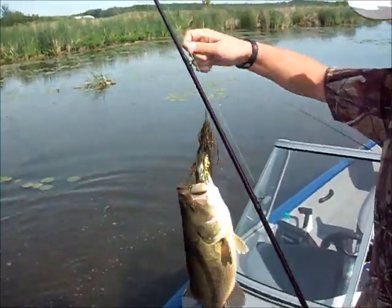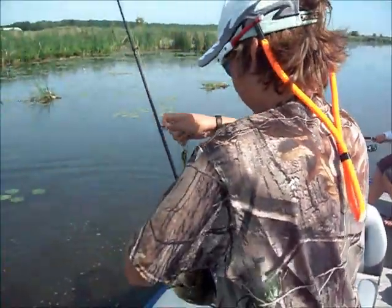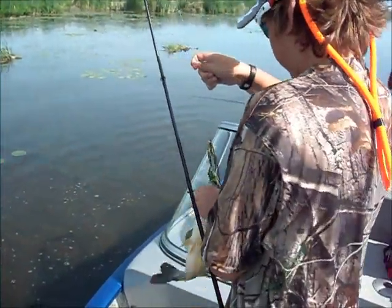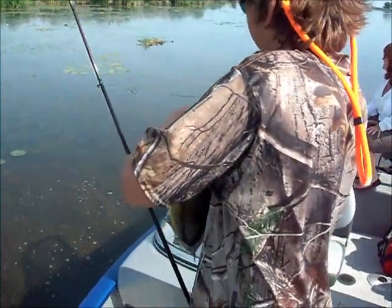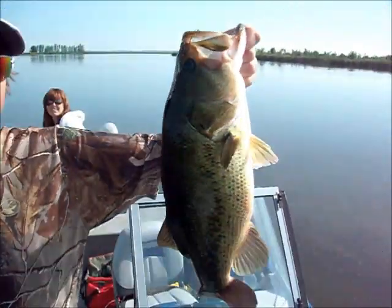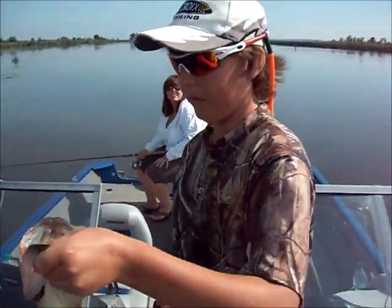Just got that bass there on that Live Target Frog. Ow — I caught myself there too. Not a bad fish at all. We'll get the livewell started and throw them in the livewell for some pictures.